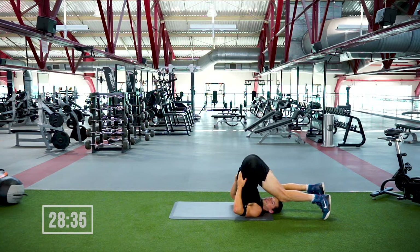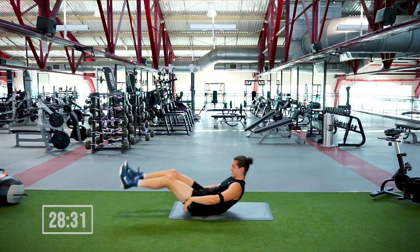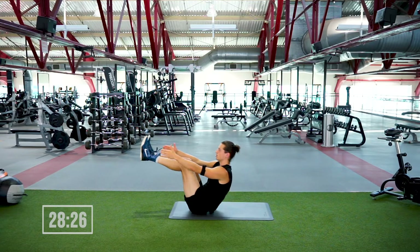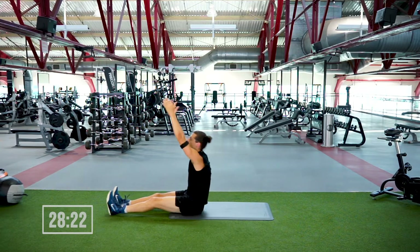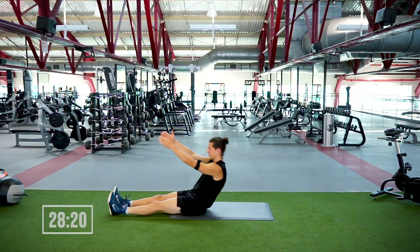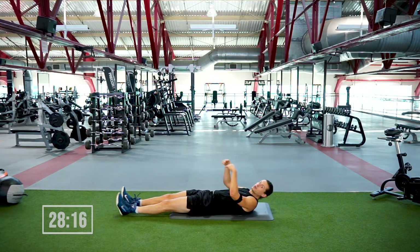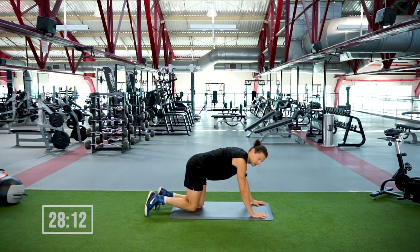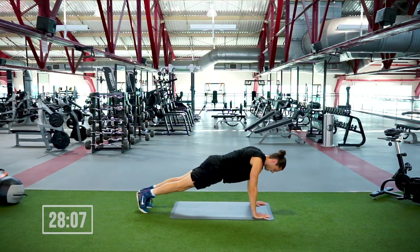We're gonna let that go, laying all the way down, lifting up into the sky, touching your toes. As soon as the lower back hits the ground, you shoot up. We're gonna do one more of those — sitting all the way up, touching the toes, lower back hits down, letting it go. We're gonna flip over onto our high plank and rock some push-ups — 25 seconds, in three, two, one, rock it out.